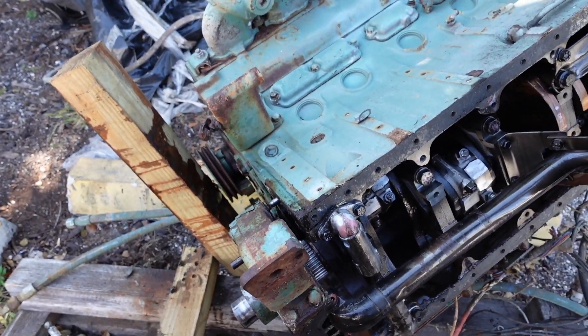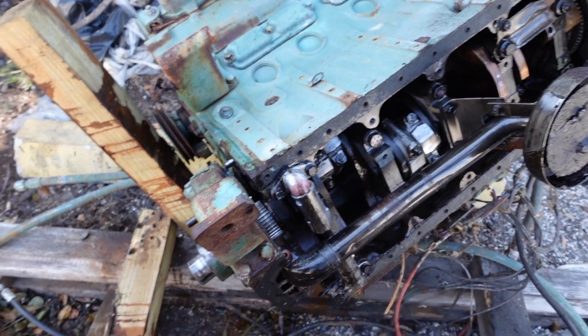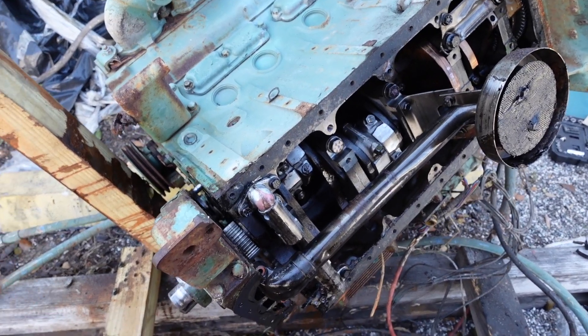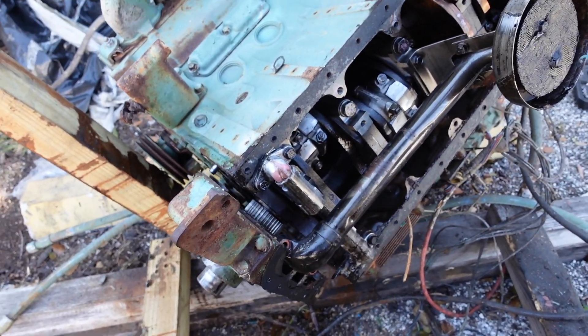For a diesel 8v71, there are a lot of damaged components. It's been sitting in basically a junk yard for a long time, so we're just taking it apart for certain components that we can rebuild, and some of them we sell new. So we're not taking all of them.